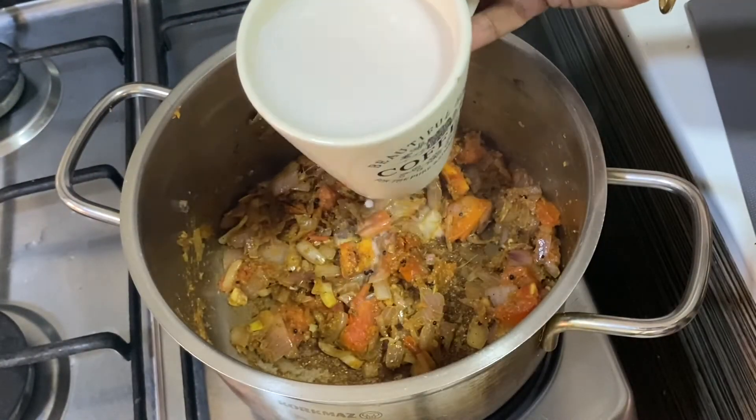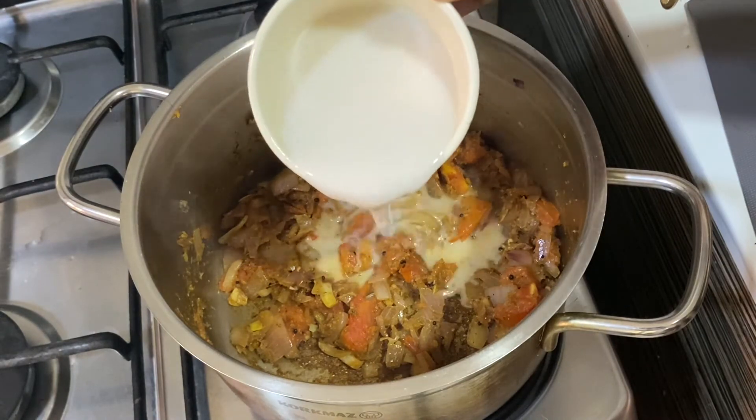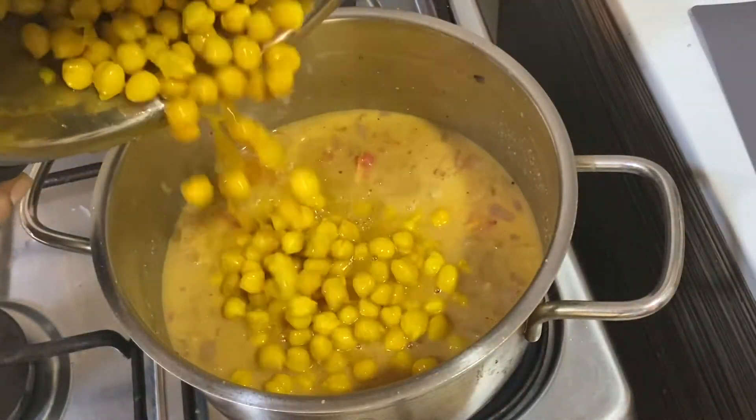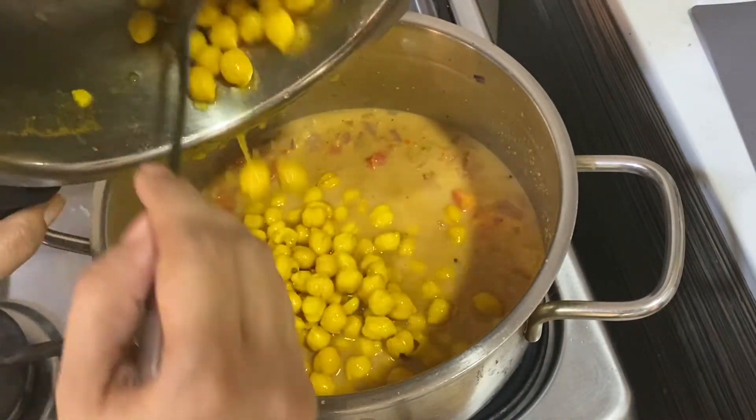Into it goes one mug of the second and third extract of coconut milk. Give it a quick mix. Now adding the previously cooked chickpeas.